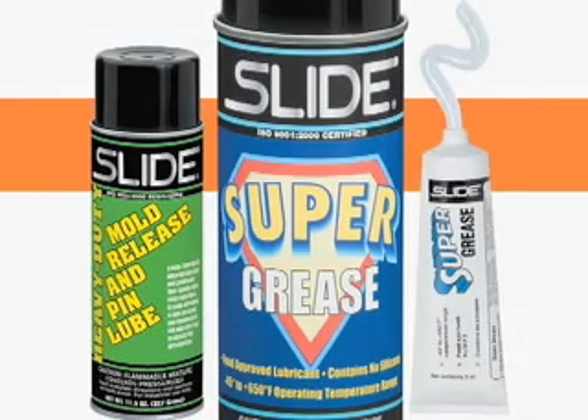Slide Products has a number of lubricants in a variety of formulations. Depending on the application, you can choose from convenient aerosols, tubes, and cartridges.